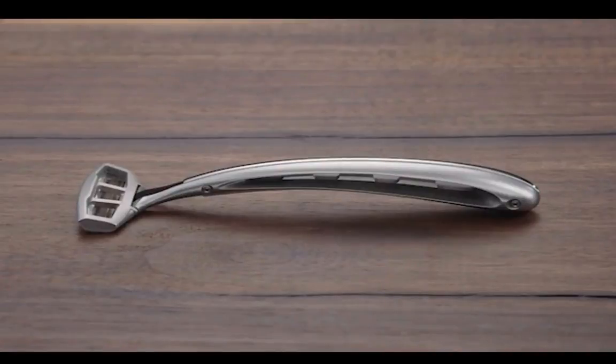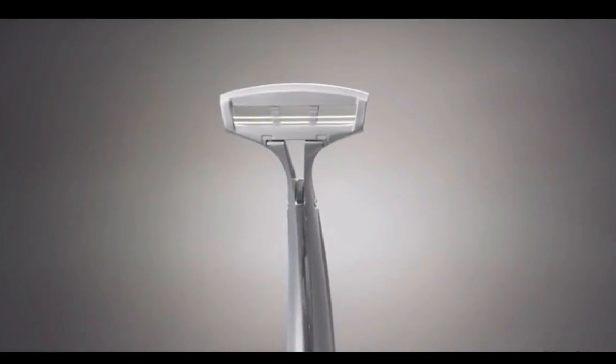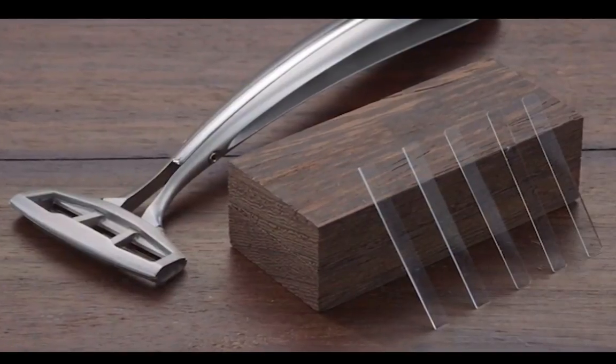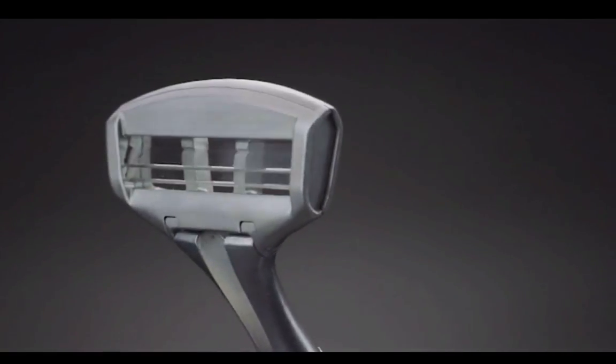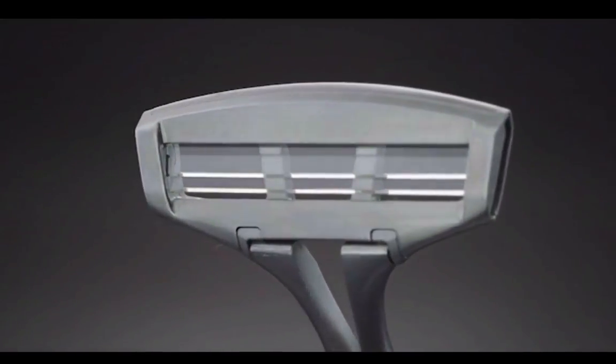This is Zephyro, the world's first sapphire blade razor. We've developed pure white sapphire blades with an edge about 80 atoms at the tip, or roughly 5,000 times thinner than the width of human hair.